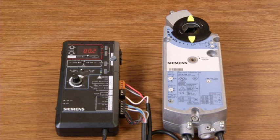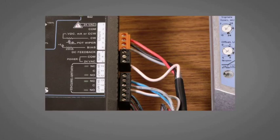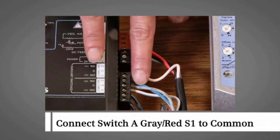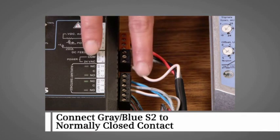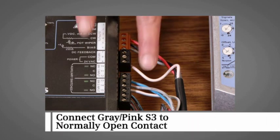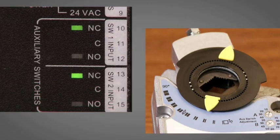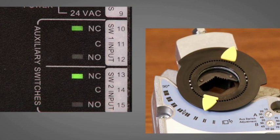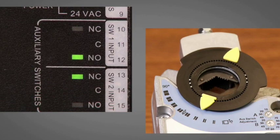Note that adjustments can only be performed when the actuator is at the zero position. We've connected switch A gray-red S1 wire to common, the gray-blue S2 wire to the normally closed contact, and the gray-pink S3 wire to the normally open contact. When power is applied, switch A makes at 20 degrees and switches from the normally closed contact to the normally open contact.